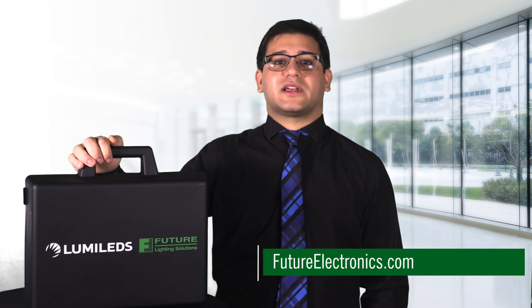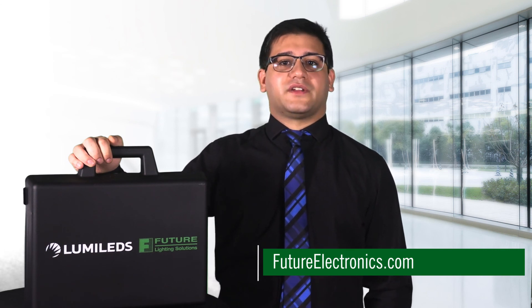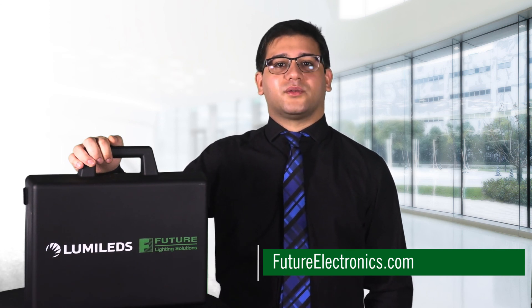If you've experienced issues with flux uniformity in your fixtures, we urge you to contact your Future Lighting Solutions and Lumileds' sales representatives for a personalized and live demonstration of this innovative technology. Thank you, and have a good day.